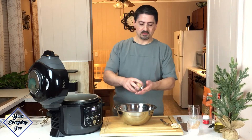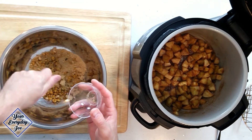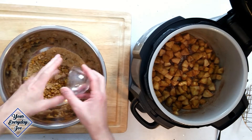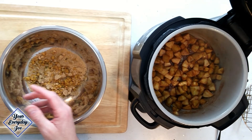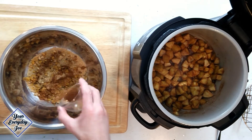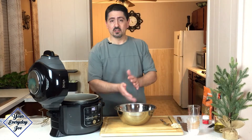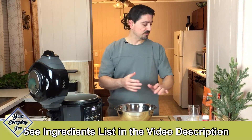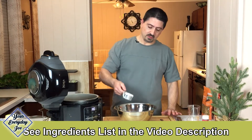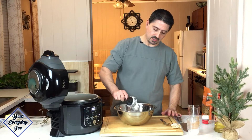We're going to add about a quarter cup of light brown sugar, and some more of that pumpkin spice — cinnamon, allspice, and nutmeg — about another teaspoon. I'll leave the ingredients list down in the description below. And about a half a cup of all-purpose flour. So let's get that in here.